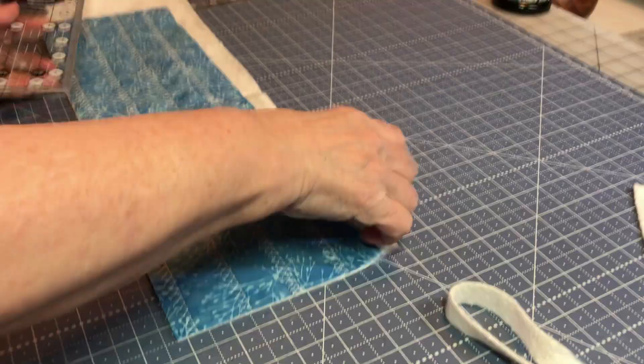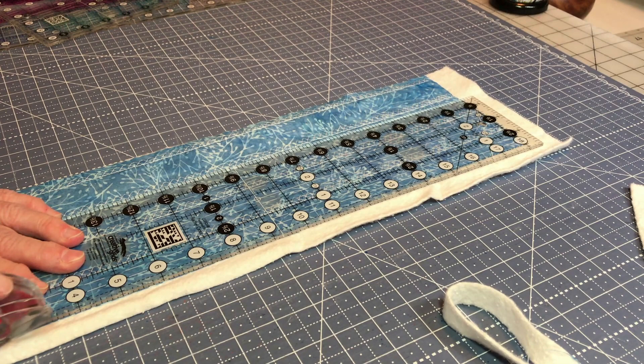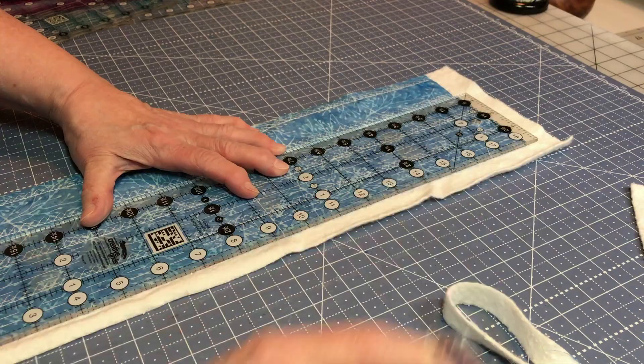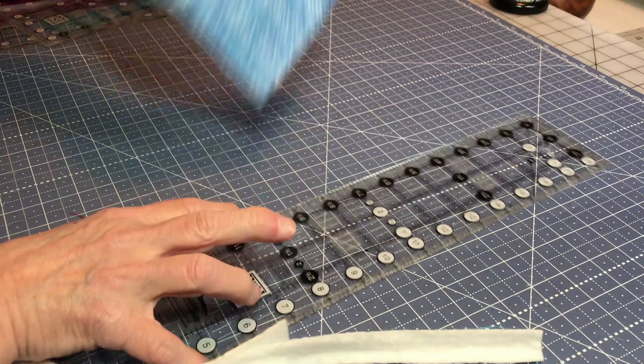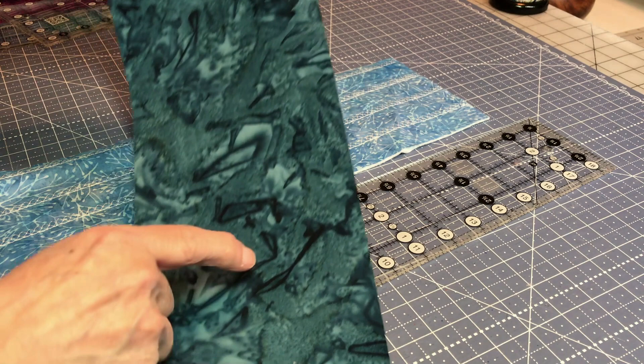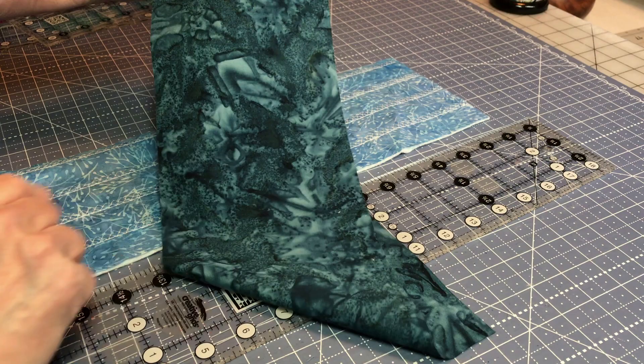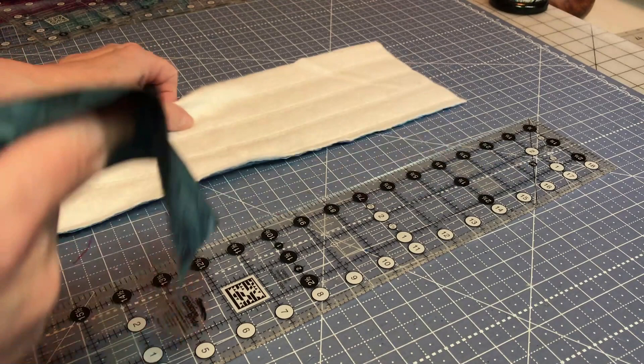You have a couple of choices on what to do with this one and I'll tell you what they are. You know I'm going to use the other blue — this is a batik, so it's whatever side you want. See how the blue is dark here? When you flip it over it's lighter on this side. Now remember I've only got four rows sewn.